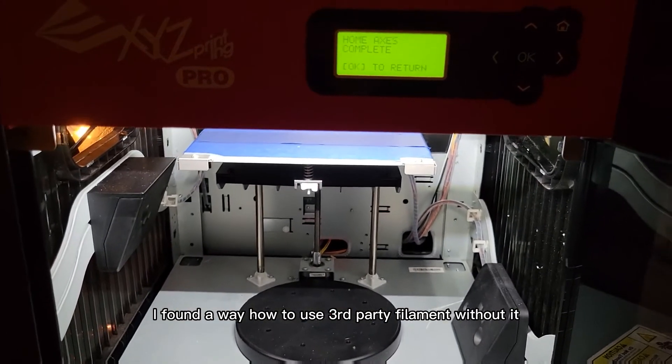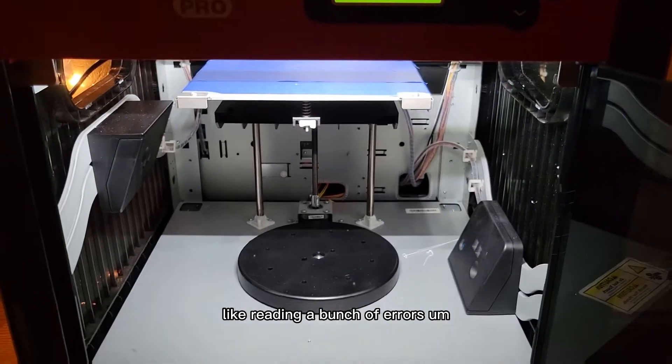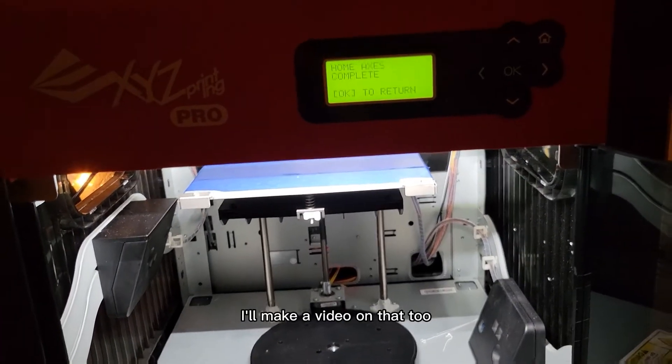I also found a way to use third-party filament without it reading a bunch of errors. I don't know if that's still a problem, but if it is, I'll make a video on that too.